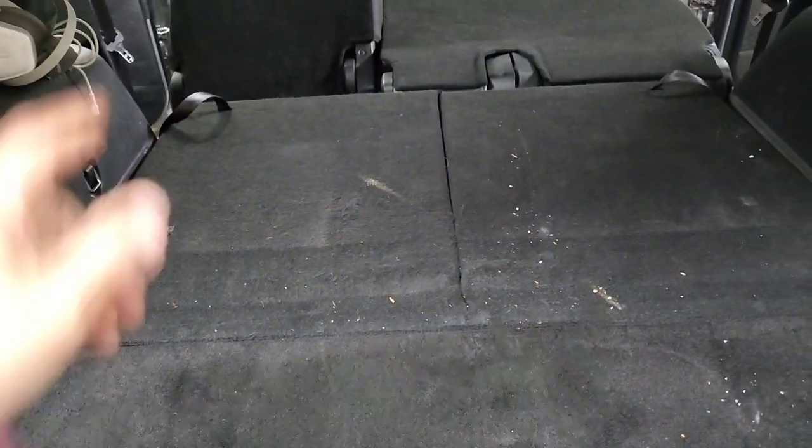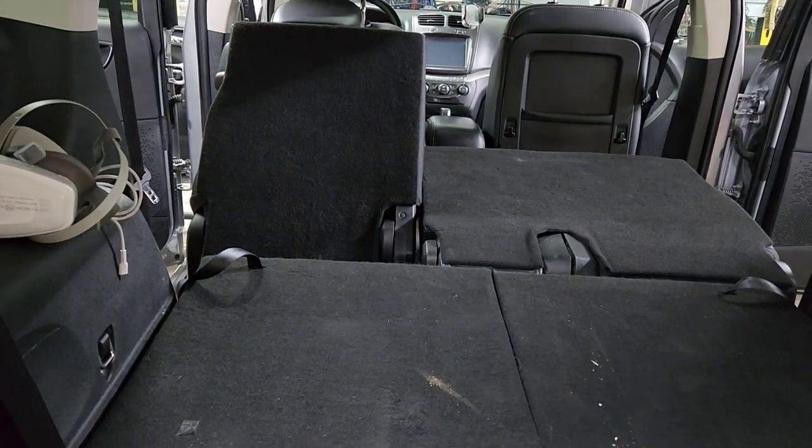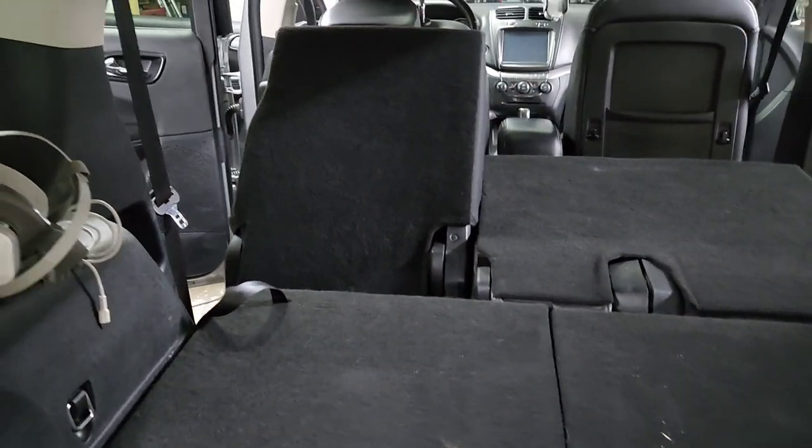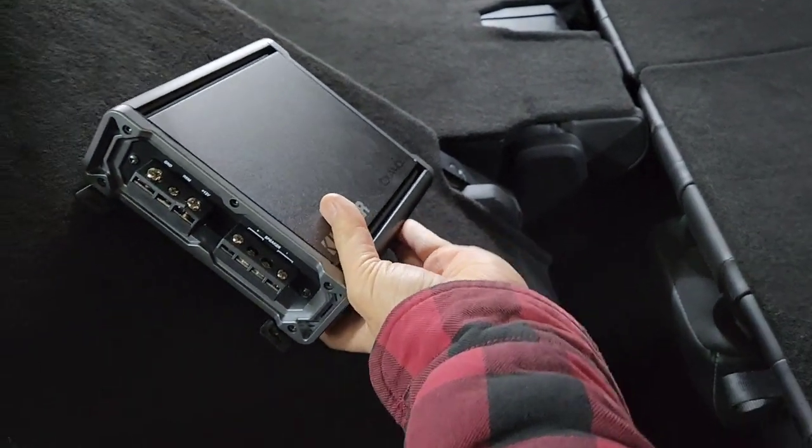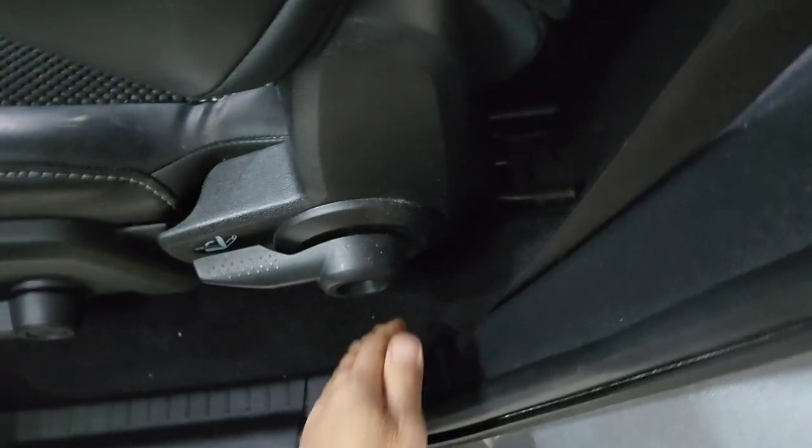He's got a bunch of tools — he's an HVAC guy. So I'm going to ask him real quick to see if he's okay with putting an amp right there. He said it's okay, so I'm going to put the small amp right here and try the ground down here somewhere.